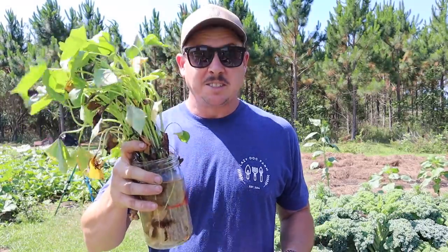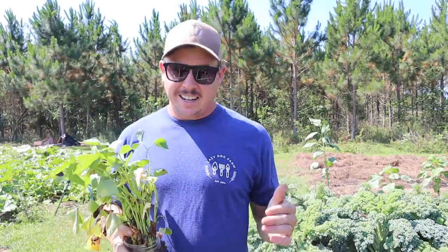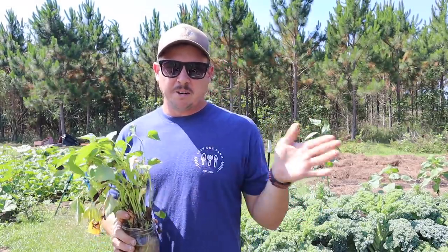What's up lazy dog fam, hope everybody out there is having an awesome day. It's time — it's sweet tater time. On that last video we got our plot ready behind me here, got our three rows kind of laid off where we're going to be planting.